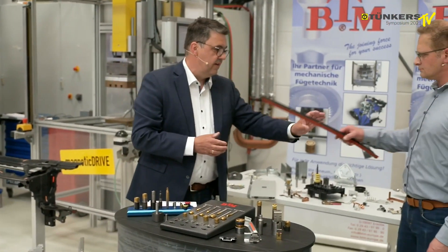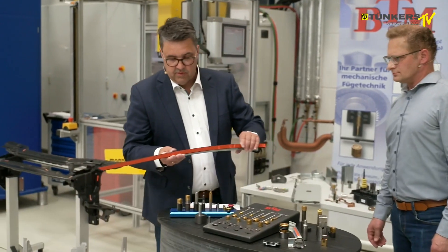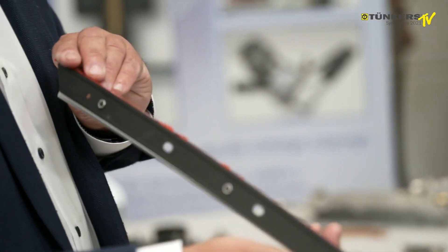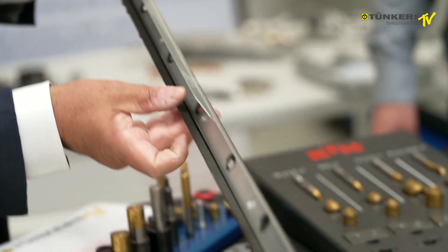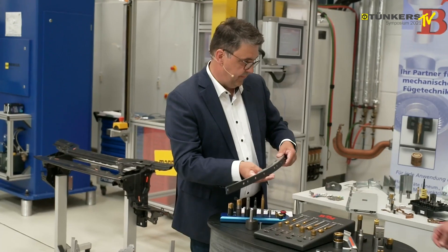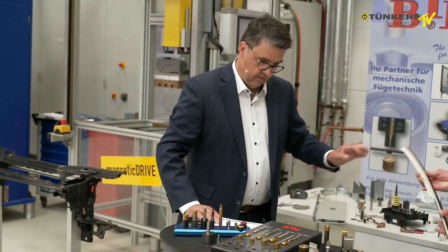In addition to these larger components, there are smaller, more filigree and delicate parts. This is a decorative trim used in sports cars, and these spots are made by a robot tong.